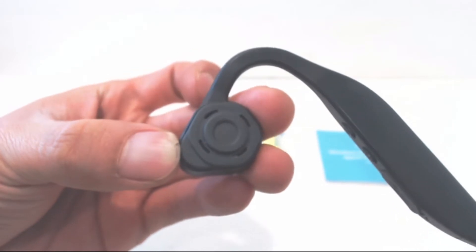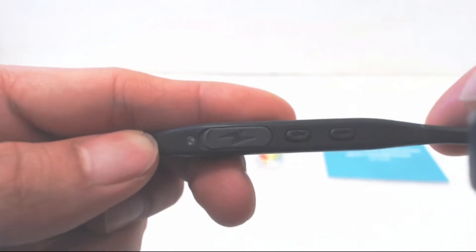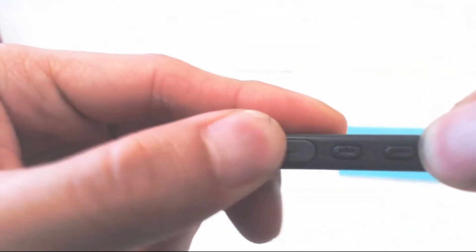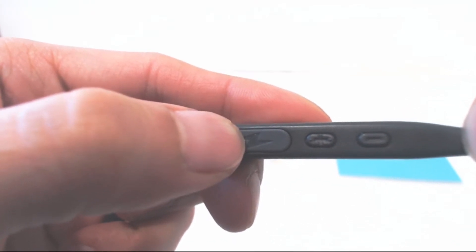It's also great for the airport so you can hear announcements for your flights while listening to your music. On the bottom of the right arm is the status LED light, the charging port under this rubber door, and plus and minus keys for volume. The plus key also serves as the power and pairing button.